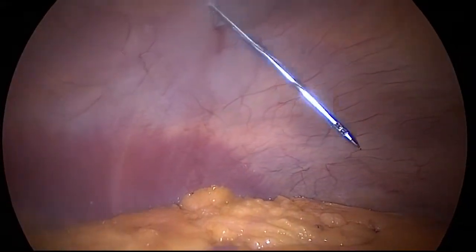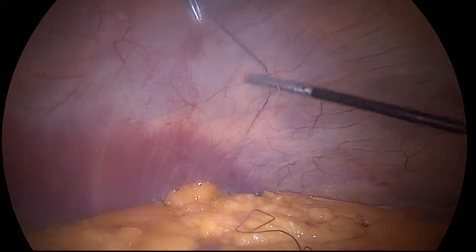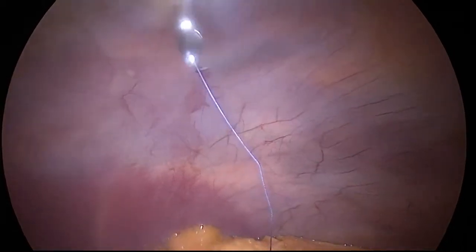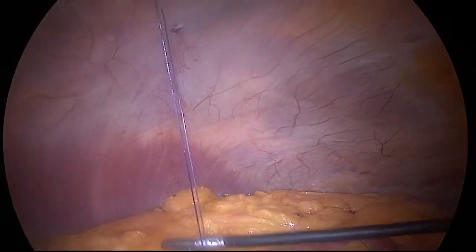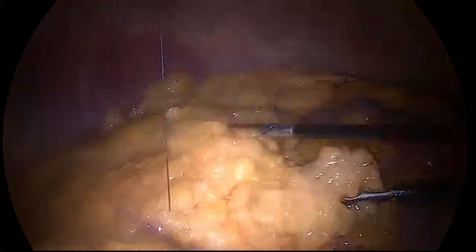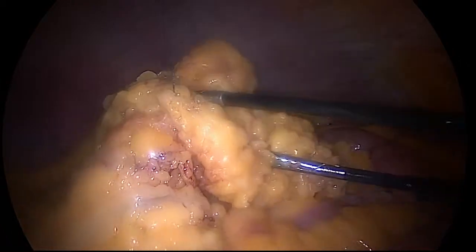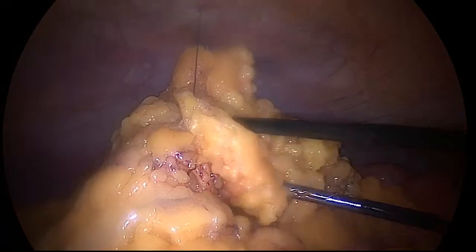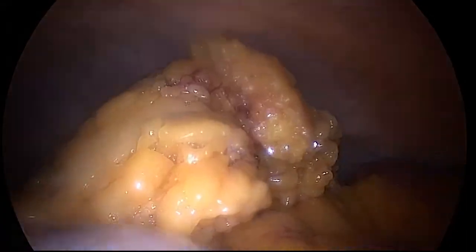Once the omentum is mobilized, we transfascially place a suture for our omentopexy. As the omentum is placed into the suture, the peritoneal cavity is desufflated while the omentum is being tied up to the anterior abdominal wall. This secures the omentum in the upper quadrants, minimizing any obstruction of the catheter.